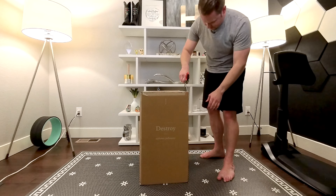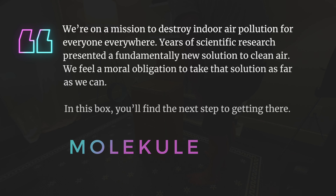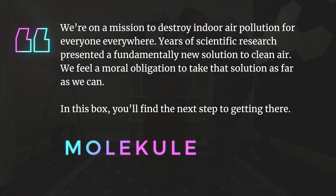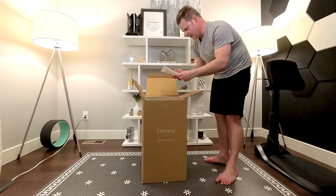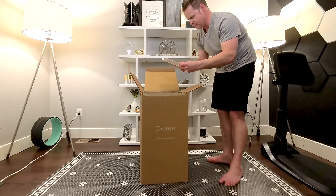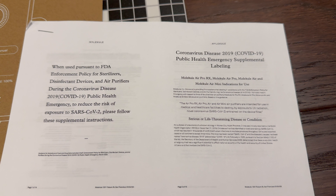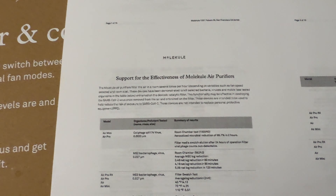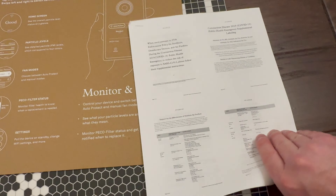Beautiful packaging — can't state that enough. On the box: "We're on a mission to destroy indoor air pollution for everyone, everywhere. Years of scientific research presented a fundamentally new solution to clean air." In the box there's some proof that this does work — it's kind of awesome. Coronavirus public health emergency, supplemental labeling, indications for use: the Air Pro air purifiers are intended for use in medical and healthcare facilities to destroy, by exposure to UV radiation, the novel coronavirus retained on the device filter.